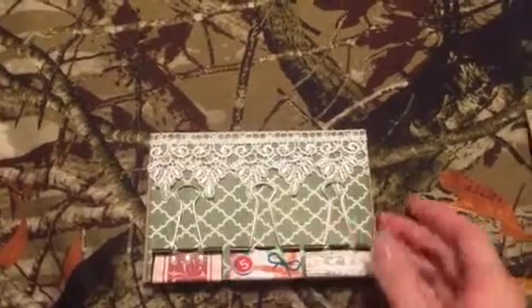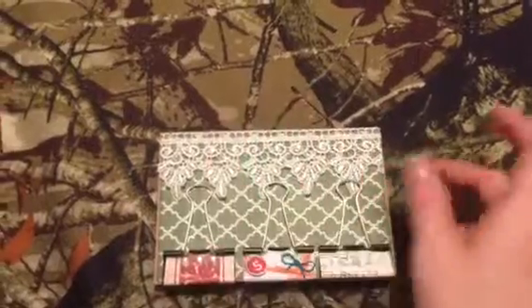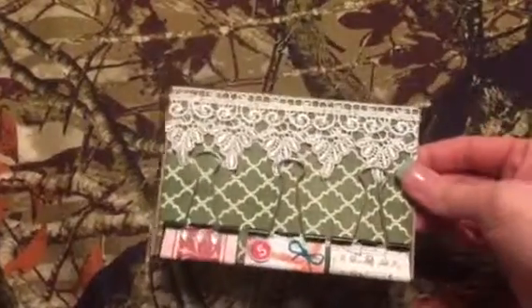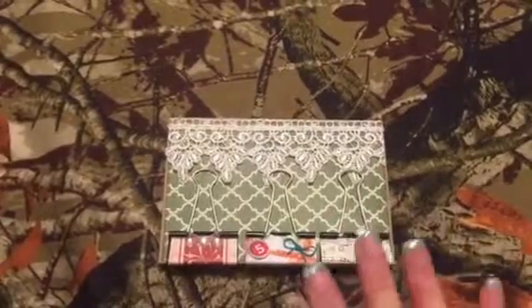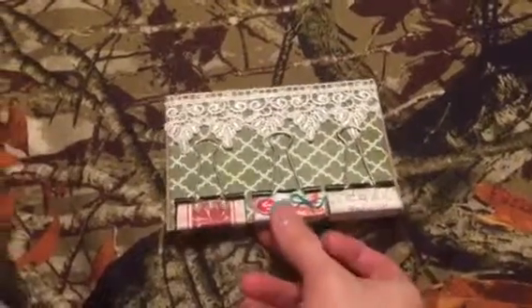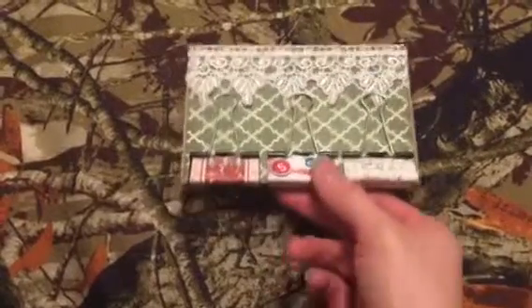For my packaging I just took a piece of chipboard, put some paper on it and a little bit of lace. I'm going to stick that down in an envelope — well, it's a sack, a white wax-lined sack — and I'll package that up.